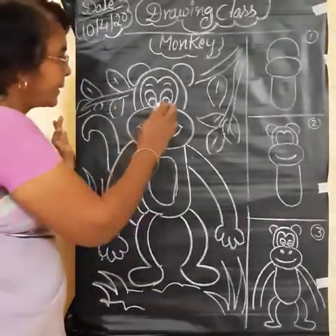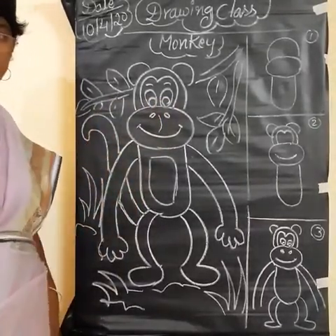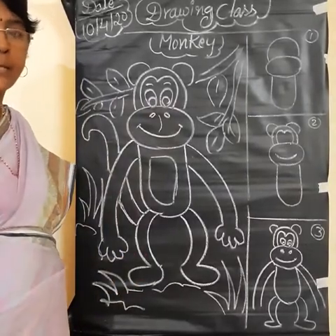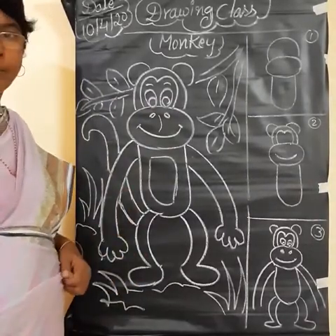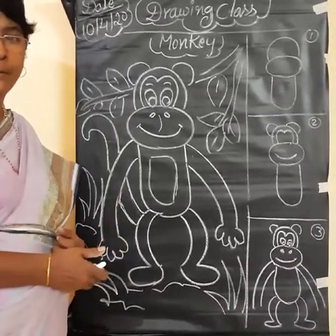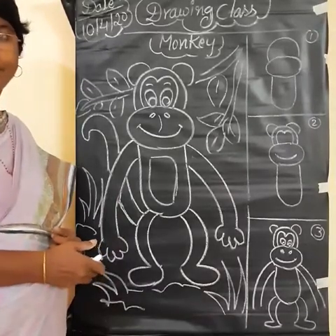We completed here. Now our picture comes out very well, children. Like that, all should practice the monkey picture. Okay. Next class, we will come to one more. Thank you children. Bye.